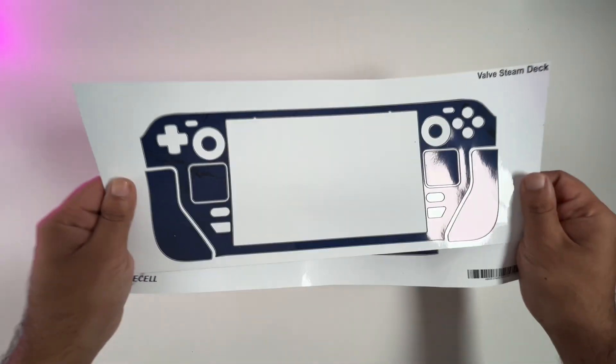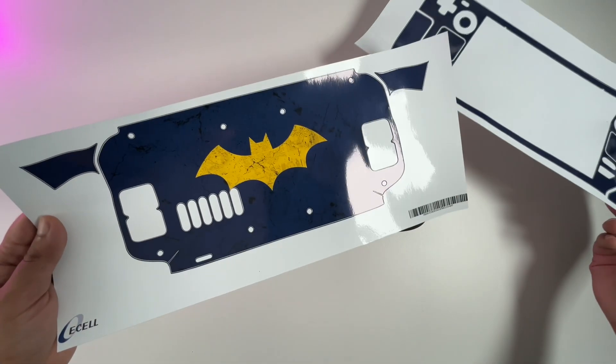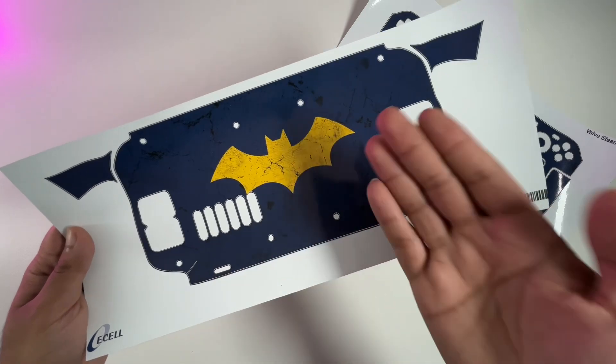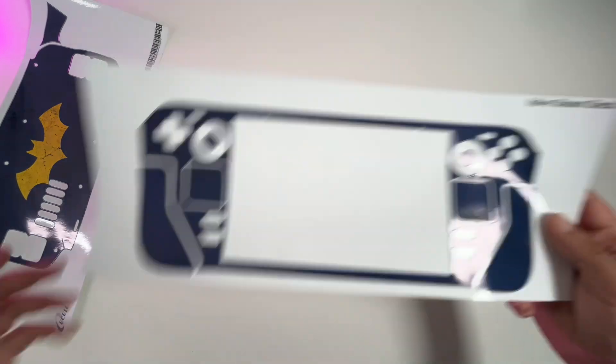Hello guys and welcome back to the channel, thanks for tuning in. Today I'm going to be sticking this skin on my Steam Deck. Originally I did think this was a Batman skin but it turned out to be a Batgirl skin — but oh well, it is what it is, let's keep it moving.